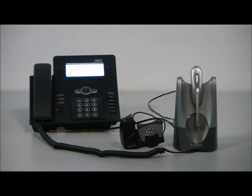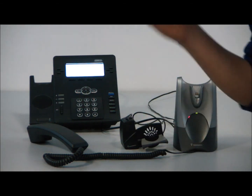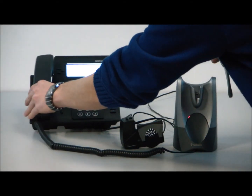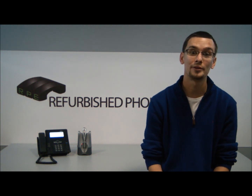The final test we want to do for your CS50 is to make sure that you can hear the person on the other end of the headset. Make sure you take the handset off since you don't have your handset lifter set up. I can hear them loud and clear — good to go. Press the button, it hangs up. Hang your handset up. I hope this video helped you guys in setting up your CS50. If you have any questions, please feel free to contact us or visit the website at refurbphoneexchange.com. Our phone number is 1-800-95-REFURB, and good luck setting it up.